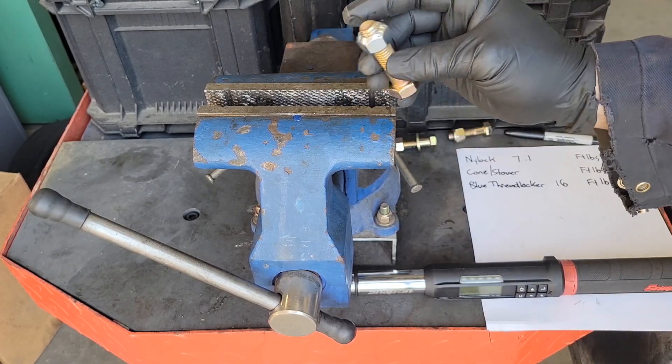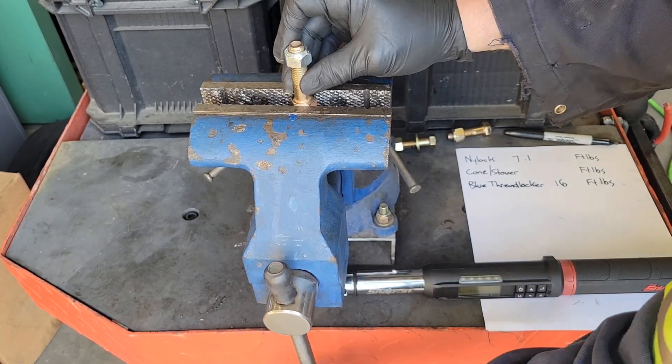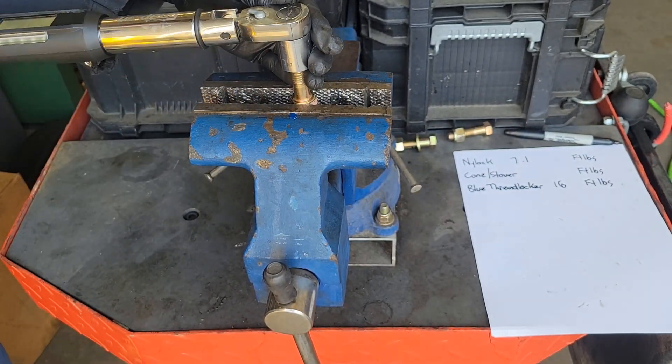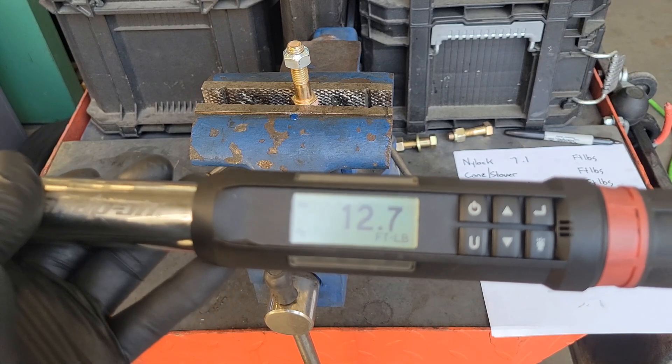Last but not least, the cone or stover nut. Same thing — tighten that in the vise and 180 degrees. 12.7 foot-pounds.